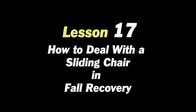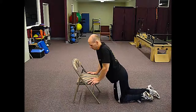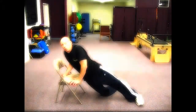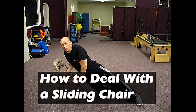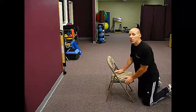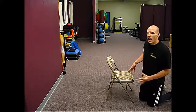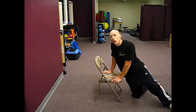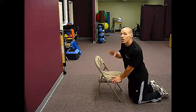Thank you for joining us. How to deal with a sliding chair. Some chairs are heavier than others. If you've crawled to a chair that, when you go to use it, starts to slide away from you, what you want to do first is stabilize the chair.